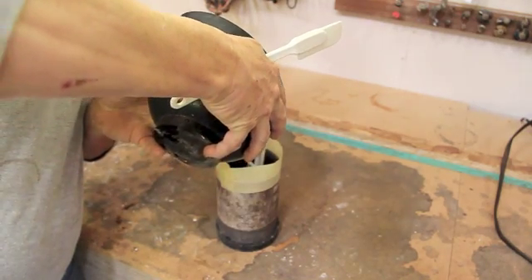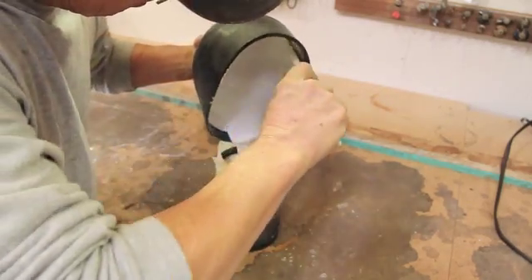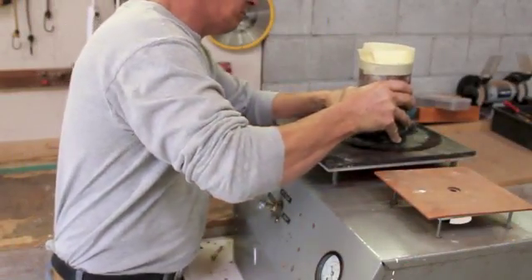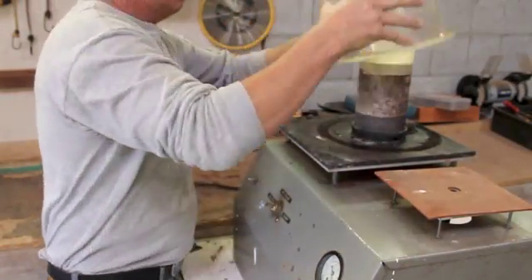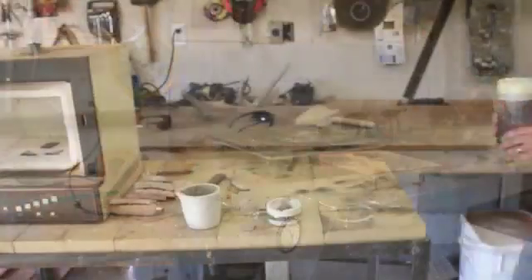Now that the flask has been filled with your investment mixture, you will again put this in the vacuum and run it for another minute and a half. This evacuates all the little tiny bubbles out of the mixture that would otherwise be replaced with little globs of metal.